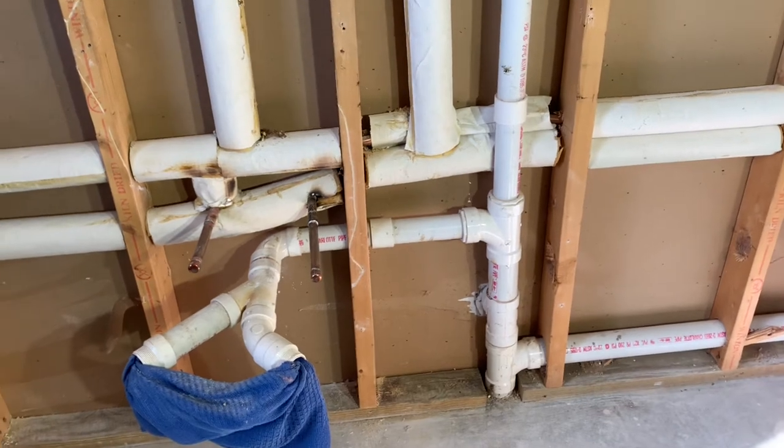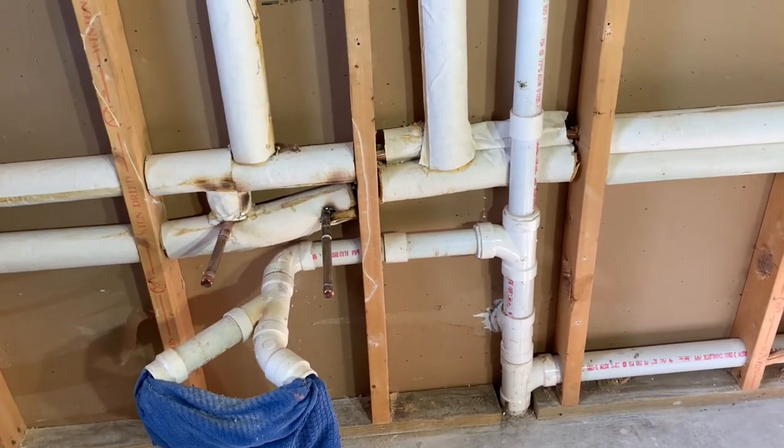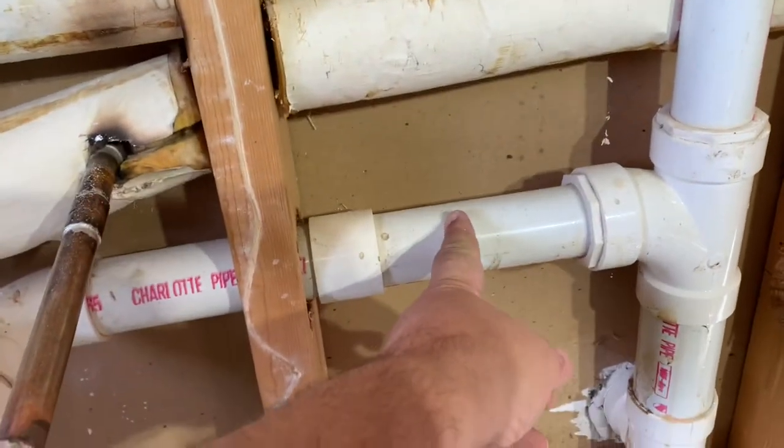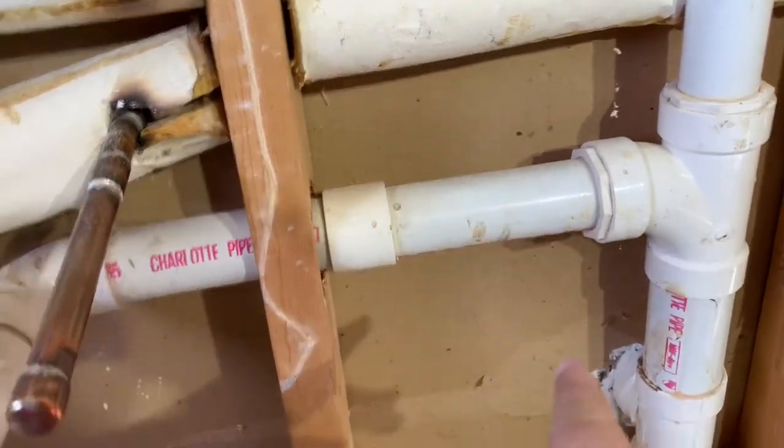To accommodate the new sink configuration, we need to remove the Y with the double-ended connection and put a single connection in about a foot over to the right.